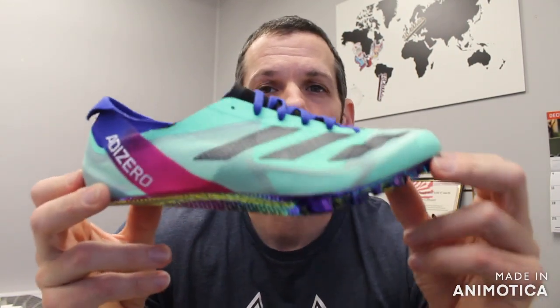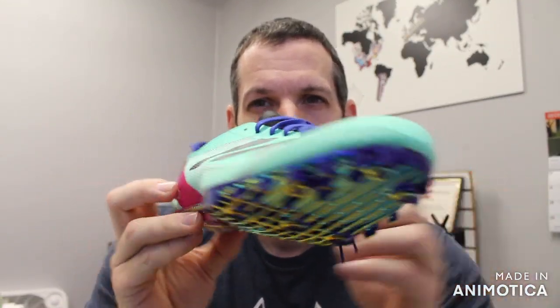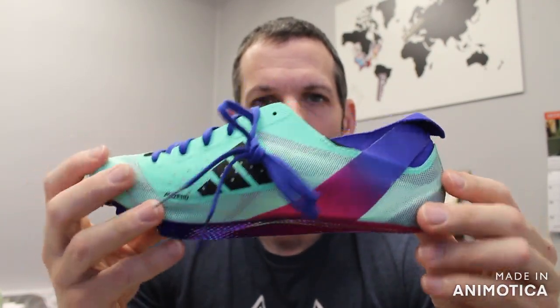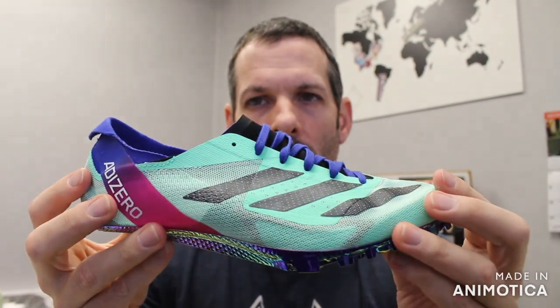Welcome back to VS Athletics. In the last video we went over the color updates of the 2023 Nike Zoom MaxFly and the Nike Superfly Elite. In this video we are going to be going over the update of the Adidas Finesse, which is actually both a color update and a design update. So we'll go over the quick changes.